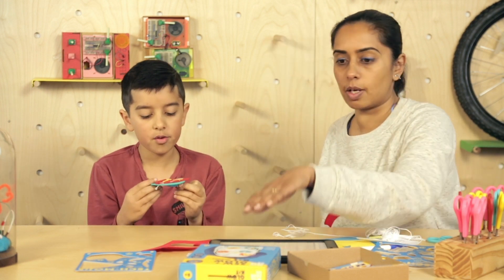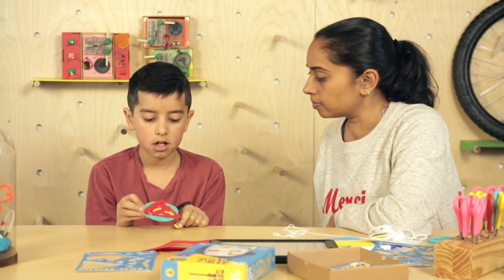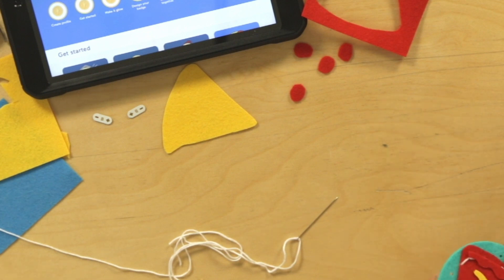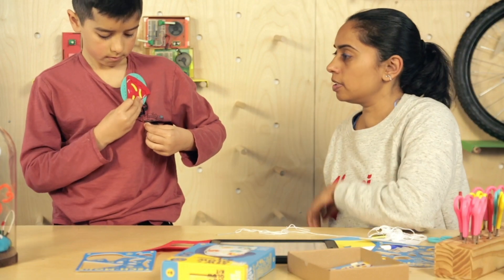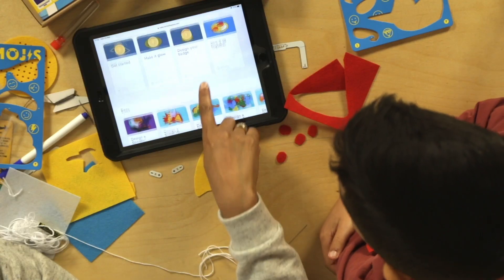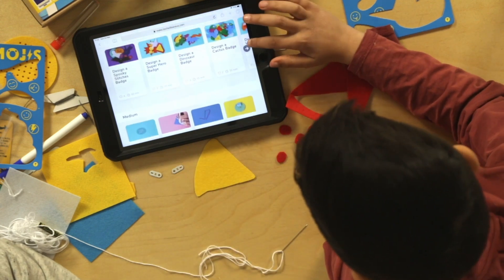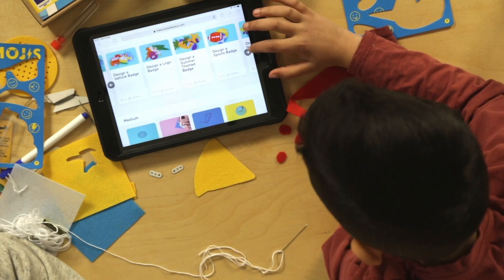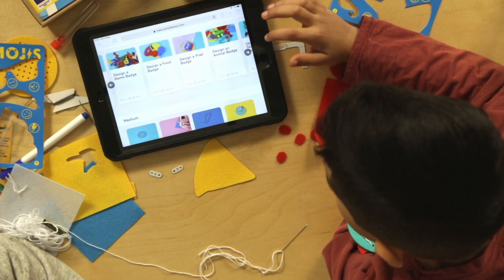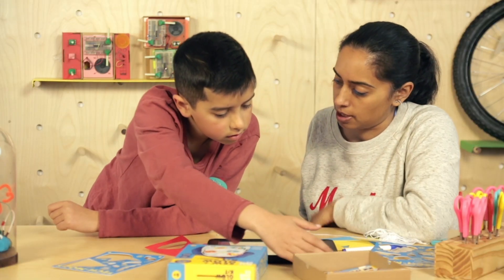What did you learn then from making this? Sew and Glow Kit. Sew and how electricity works. Sewing! Do you want to put it on? Pizza badge. That looks good. So we made this Sew and Glow Kit. Look at all these other ones — cactus badge. What other things you can do? Design a logo, design a food badge, design a picture badge. So you can do lots of different badges.